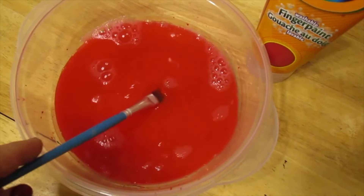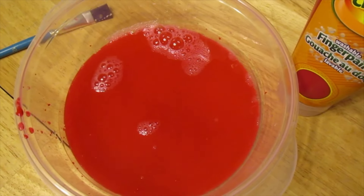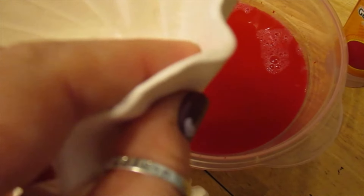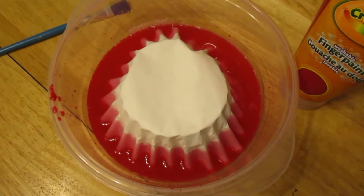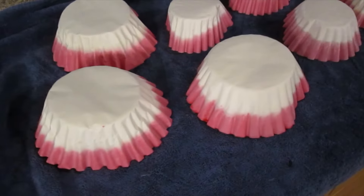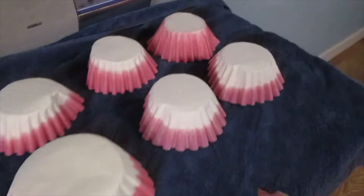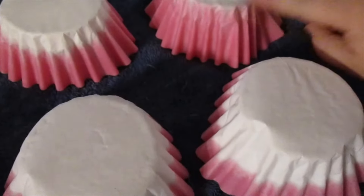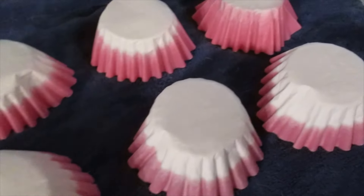I've squirted some paint into my bowl of water and mixed it around — it's a pretty dark, good color. Next, put your coffee filters into the bowl. Divide them into small stacks — not too thick — flip them upside down into the water, leave them for a few seconds, then pull them out. Do that with all of them. Once soaked, lay them on a dark-colored towel to dry — this takes a few hours. The first one I left in longer and the color went all the way up, which is fine.